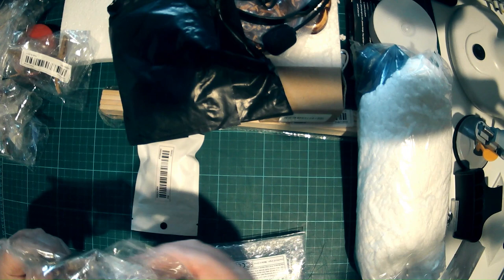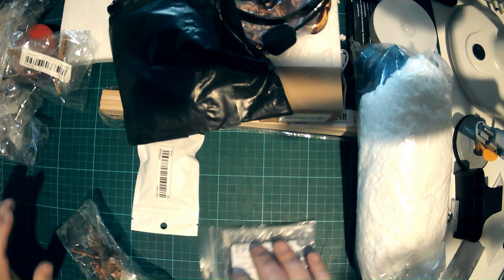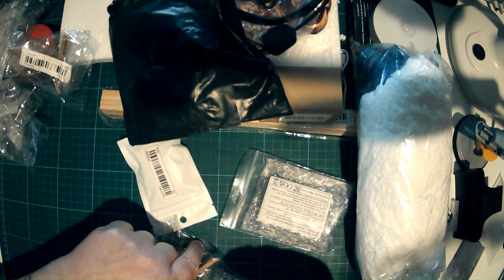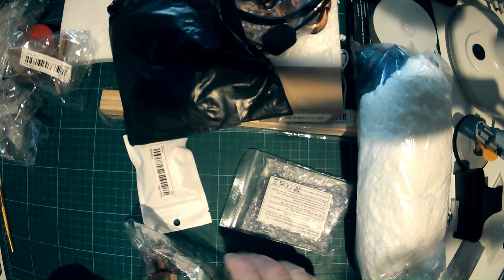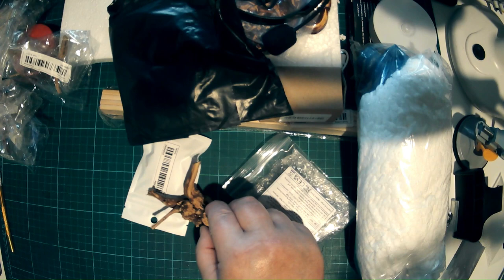I'd better take one out and show you. The wrapping fanatics have been at it. I suppose I'd complain if it wasn't wrapped well, wouldn't I? There we go. Maybe put a bit of a light on it.